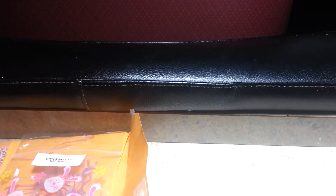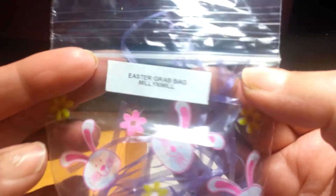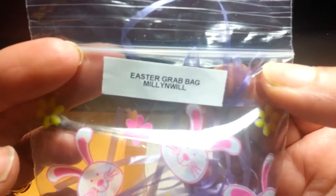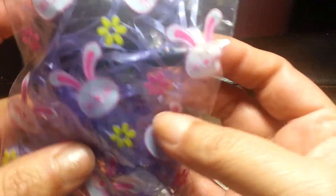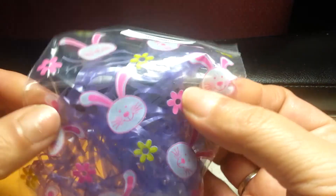Hi ladies, coming to you to do a review on a grab bag that I received from Millie and Will. Super cute! Look at this bag with a little Easter grass in here, which you can also use for Mylar.